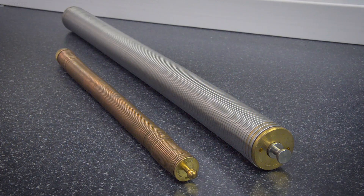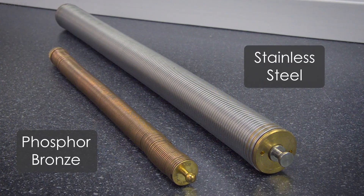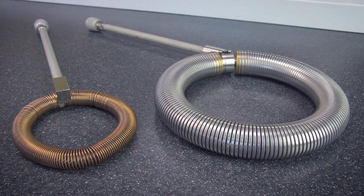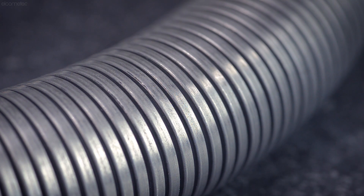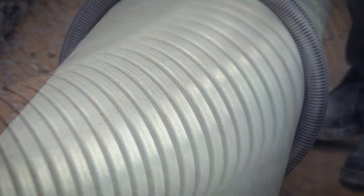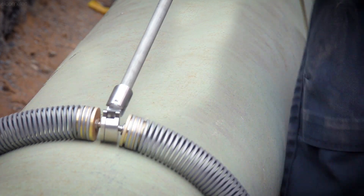The rolling spring is available in either phosphor bronze or stainless steel, and while both work in the same way, there are advantages depending on which one you choose. The stainless steel probe is extremely robust and has flat rectangular coils, meaning a large area of the probe is always in contact with the surface, ensuring a thorough test.